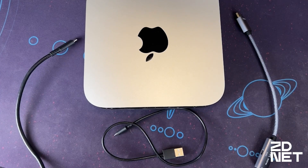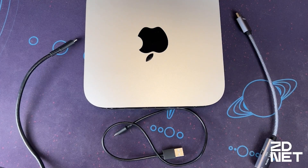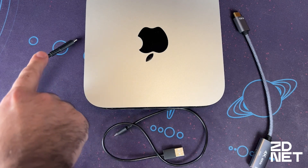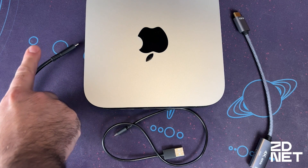Here we are at the desk with everything we should need to make this connection. We've got our Mac which I've unplugged for ease of recording. We've got a micro USB cable that will be used for powering the adapter, the adapter itself, and a Thunderbolt cable running off to our monitor that will provide the video.